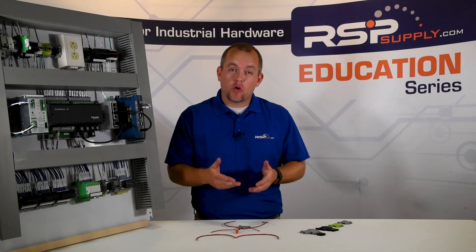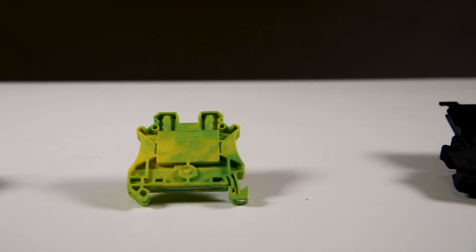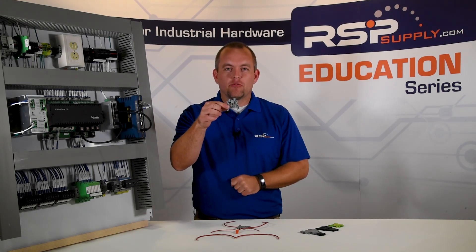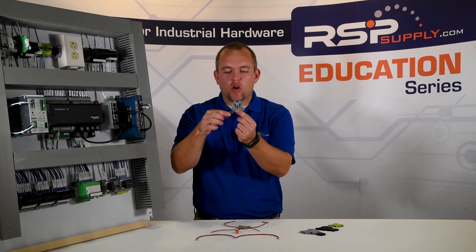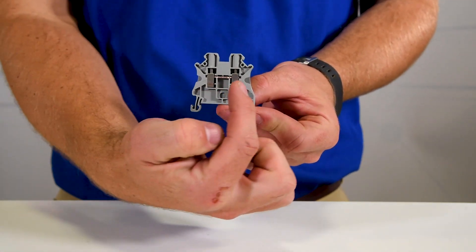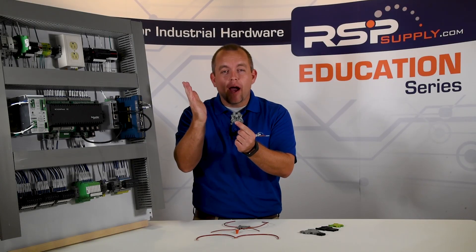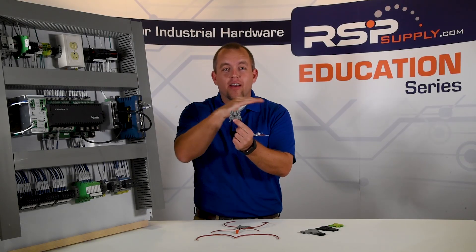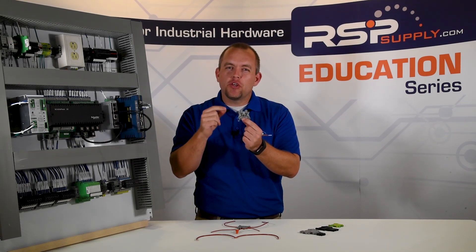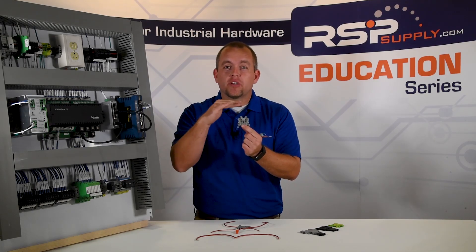Now that we have a basic understanding of what a terminal block looks like and is, I want to show you several different types of terminal blocks that are commonly used in the industry. We're going to start with what we've already seen, which is a single level pass-through terminal block. In this type of terminal block, we're going to have a conductor coming in this side and another conductor leaving this side. Just like with the wire nut, it's simply going to allow electricity to pass through. There's no way to disconnect power or to protect anything on either side of this terminal block. This is the most commonly used type of terminal block, usually used to distribute power within a control panel, and can also be used for signal connections.